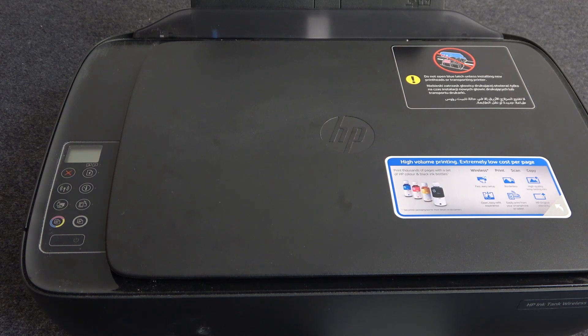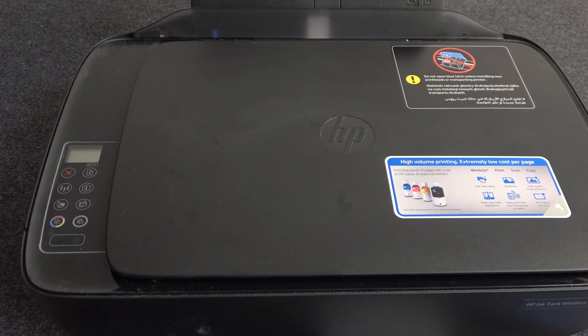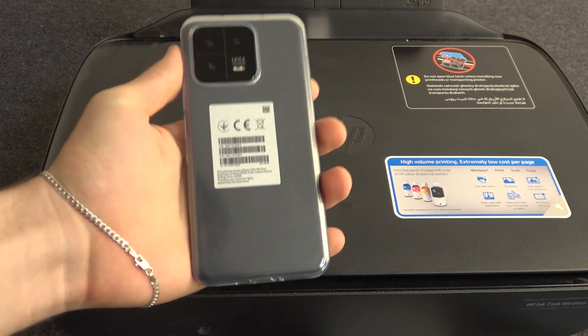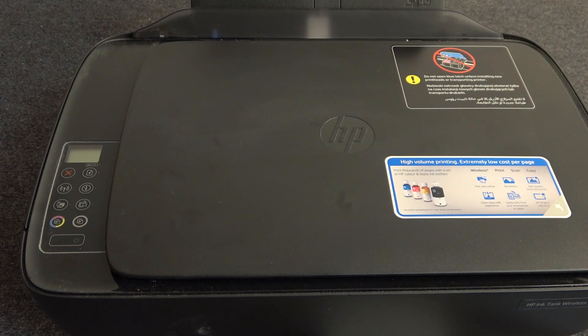Firstly, you need to know that Wi-Fi Direct is not a simple Wi-Fi technology, so not every device supports Wi-Fi Direct. For example, I have tried to connect to my printer using the iPhone, but I can't do it because iPhone does not support the Wi-Fi Direct feature. So if you want to connect to your printer using a smartphone, you need to use an Android device. I suggest using Xiaomi or Huawei devices — every Xiaomi device supports Wi-Fi Direct technology. So now I will show you how it works.